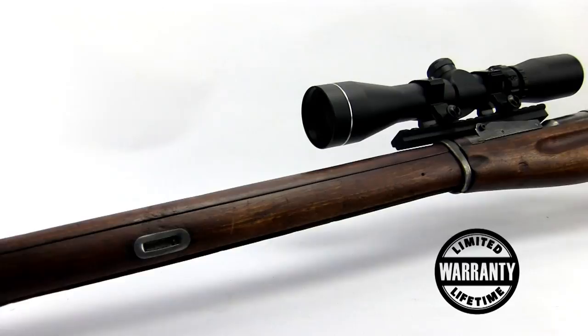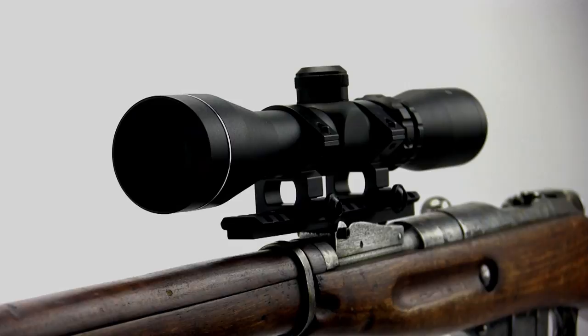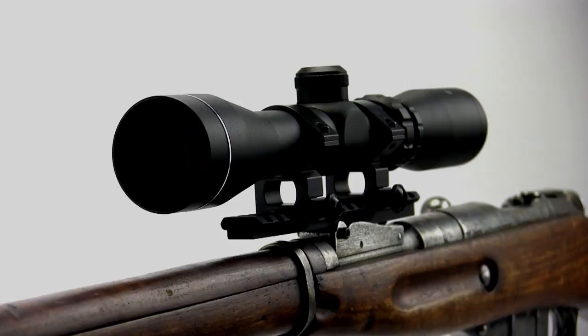Backed by a limited lifetime warranty, AIM Sports continues to set itself apart from its competitors by offering value and performance. Be assured that if you purchase an AIM Sports firearm accessory, you can mount it to your firearm with confidence. You can visit aimsportsinc.com for our complete product line and where to locate an authorized dealer nearest you.